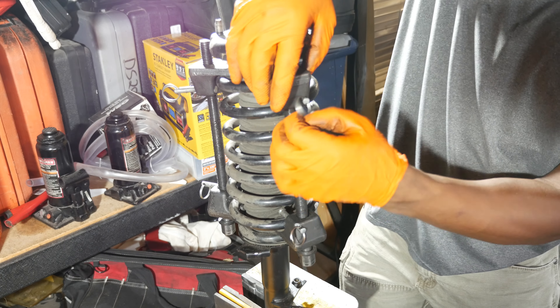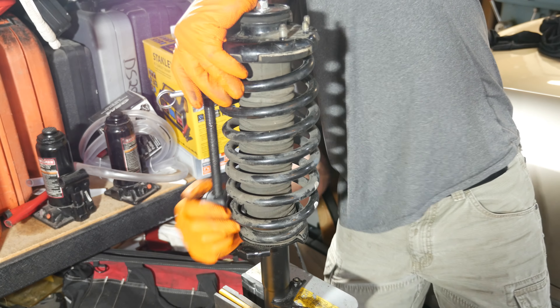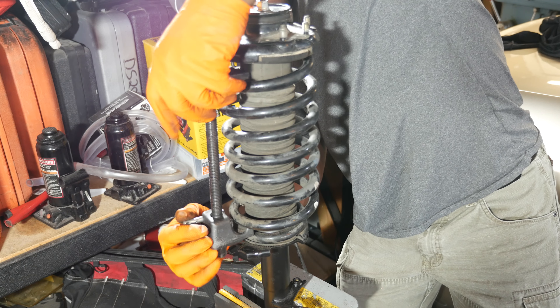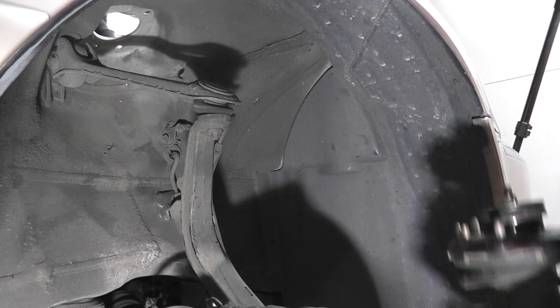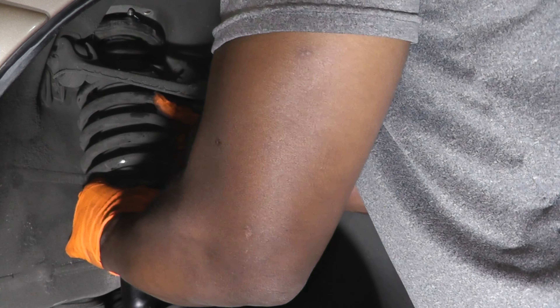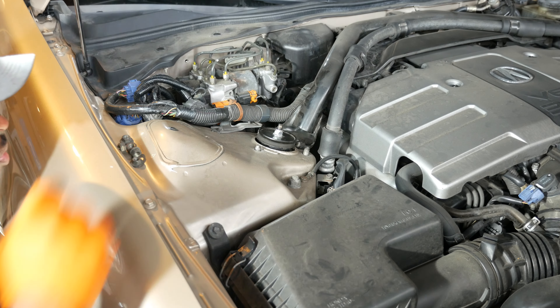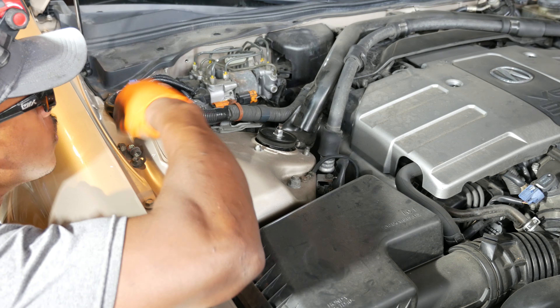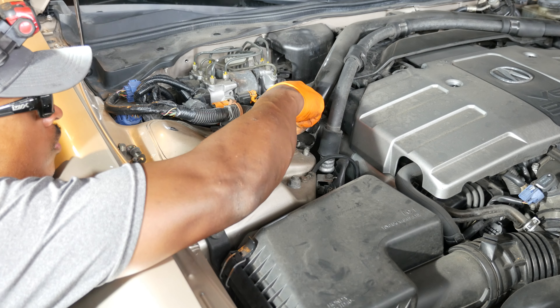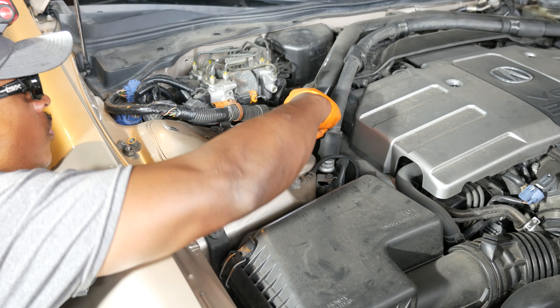The spring is up next — just make sure the end of the spring is seated correctly for now. Then the large washer gets placed on top of the boot. The top mount is reinstalled, observing the alignment with the end of the spring we talked about earlier. Then the top washer and the top nut.